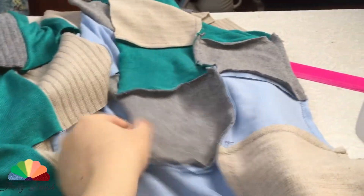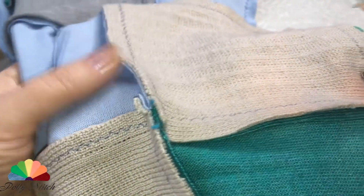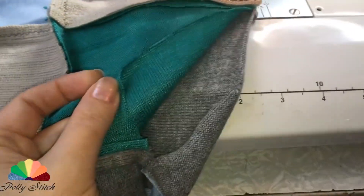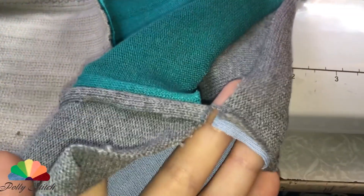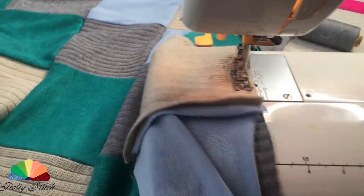I have knitwear of different densities and I do not struggle with it. I straighten the seams in different directions. We do not break the threads — all joints and seams are kept on them. We get such a canvas. Have a look at how the connection goes.